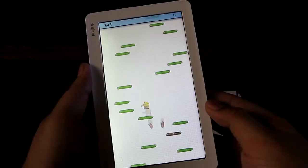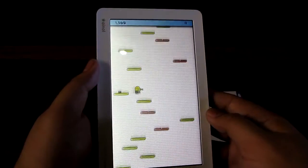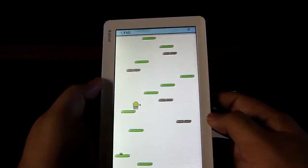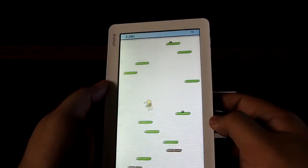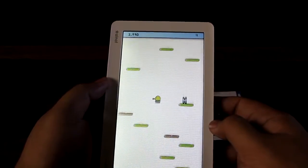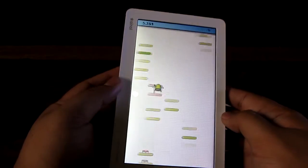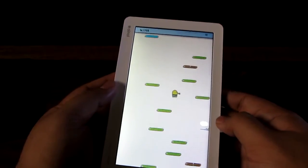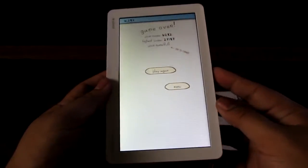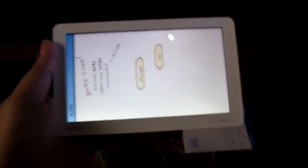Here we're playing Doodle Jump, which is a G-sensor-based game where you tilt the tablet in the direction you want your character to go. I can make him go left and right by tilting the tablet. So the G-sensor is completely supported on the Ainol Novo 7 Paladin, which is great for video gaming.